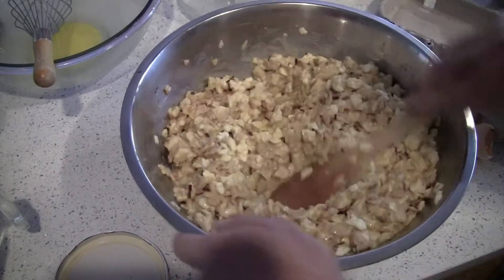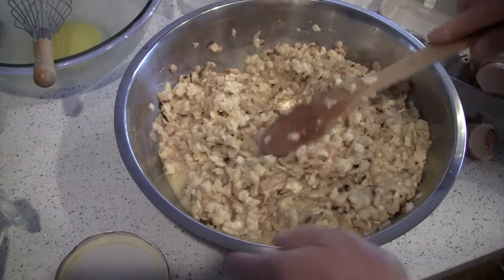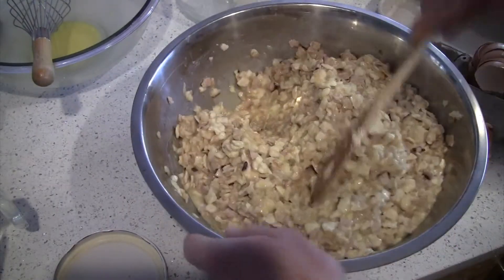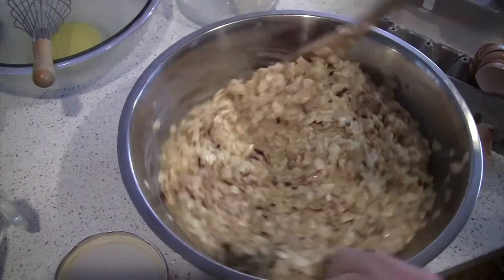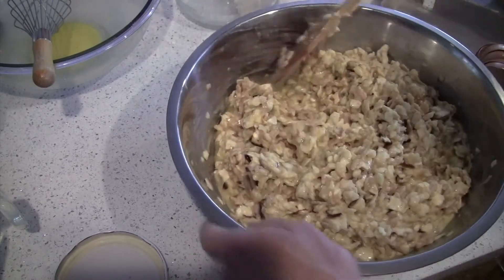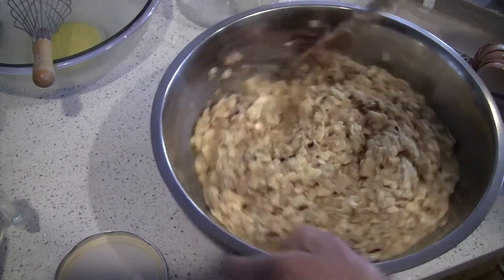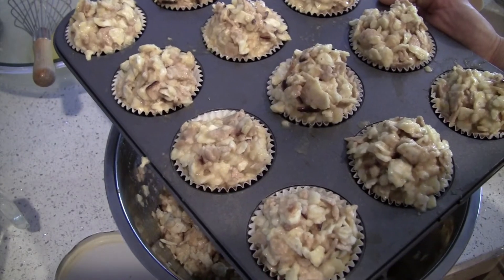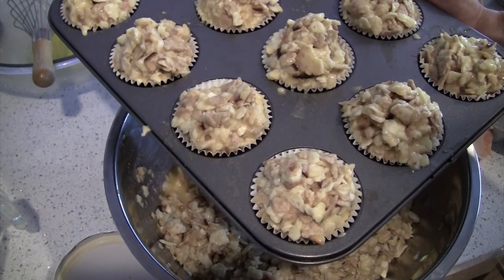That is the complete mix, and now we just have to put these into a prepared muffin pan. You can use liners in your muffin tin if you want, or just grease it really well so they don't stick. I did happen to have some muffin tin liners, but if you don't have them, no problem — just grease the muffin pan really well. Fill them up nice and tall.